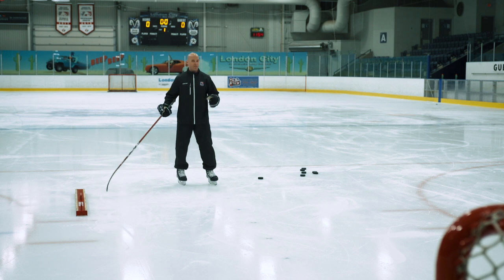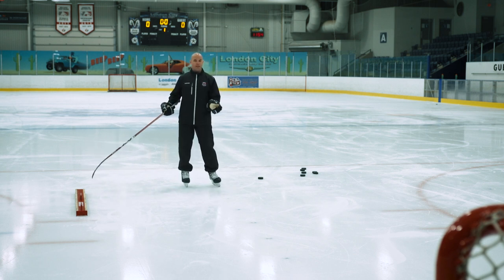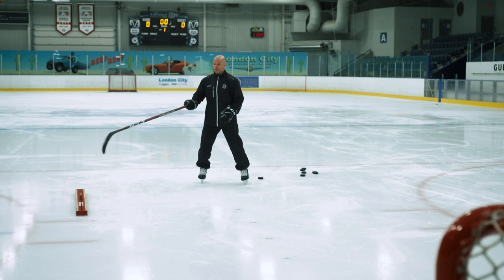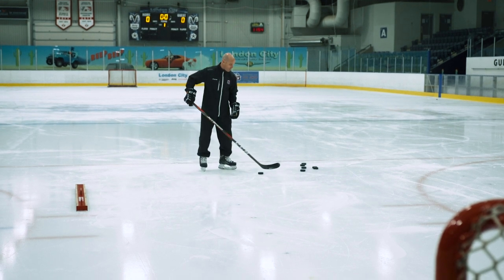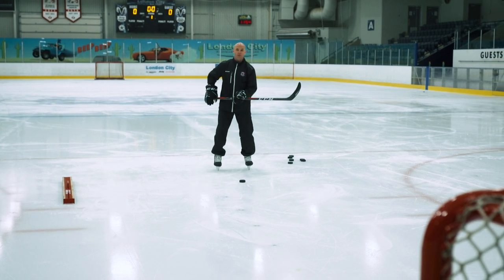I've got a passer today — this could be a coach, a player, or anybody. It could even be a wall if you're shooting with a tennis ball. I'm going to use this passer to receive my passes. But if I'm coming in for a shot right here, it's really important to consider where players hold their stick.